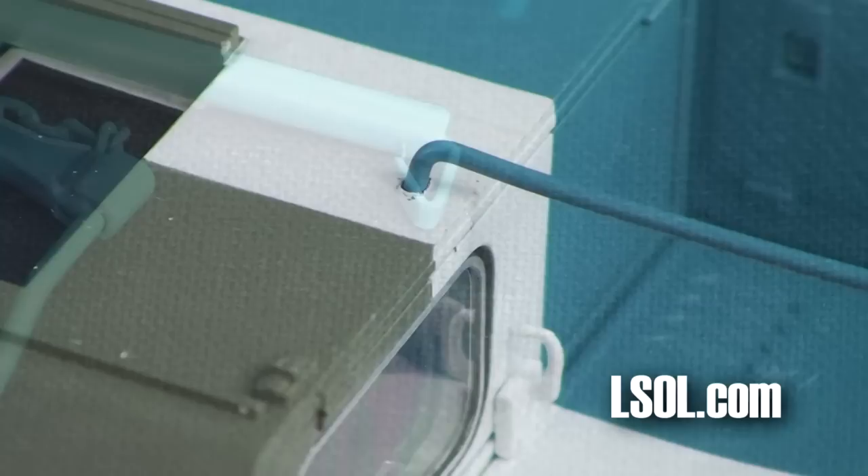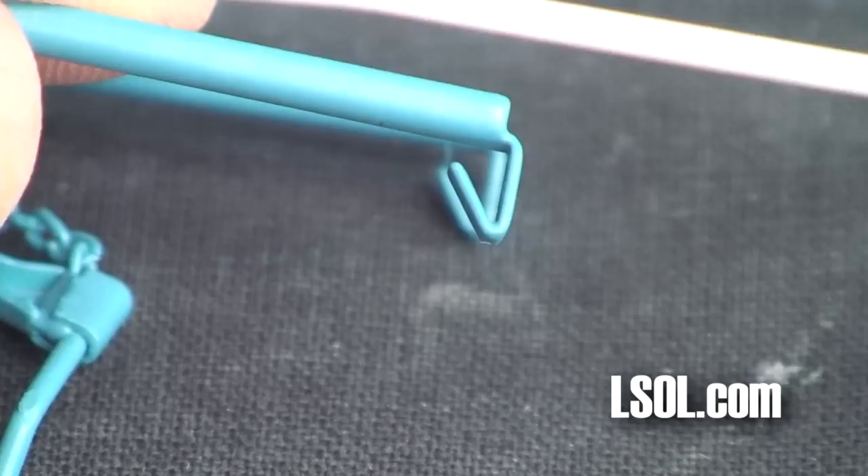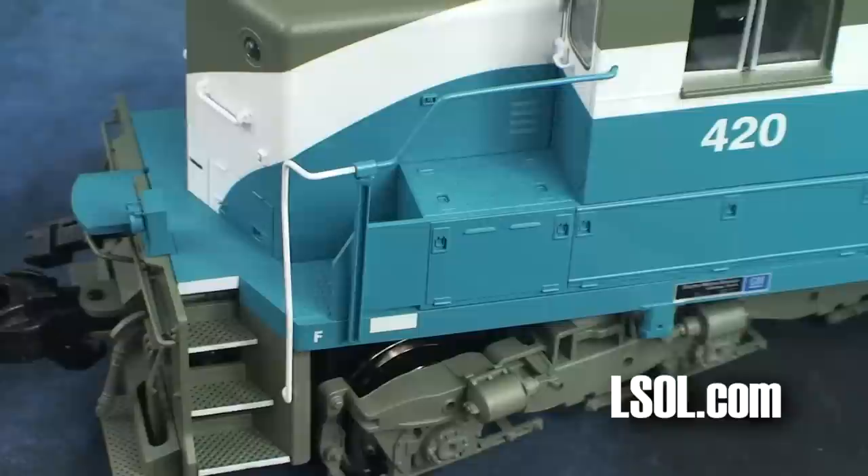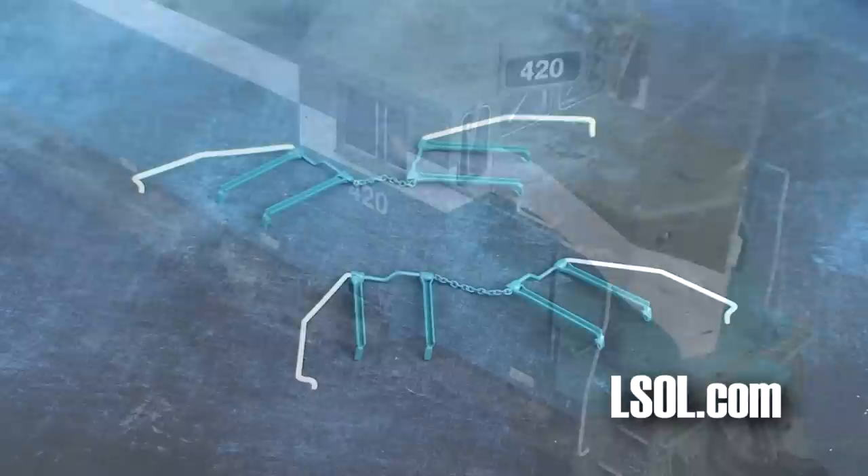The handrails have an angled piece of metal that you must push into the plastic. We have found it is easier to make them a little bit narrower when you push them in — it will be a little easier to push them in and it doesn't affect the operation of them staying in place. You can always glue these in place as well.